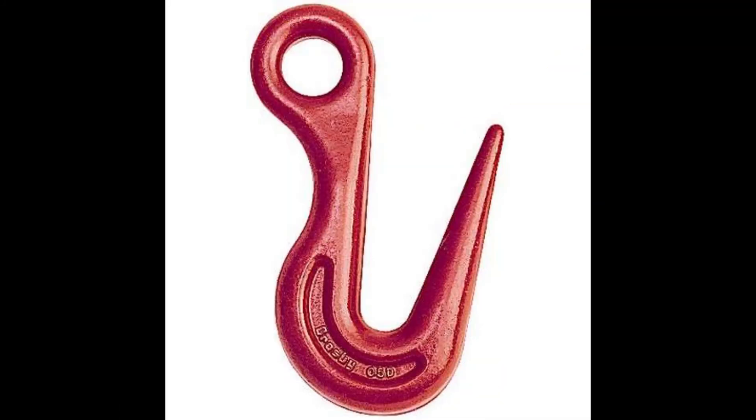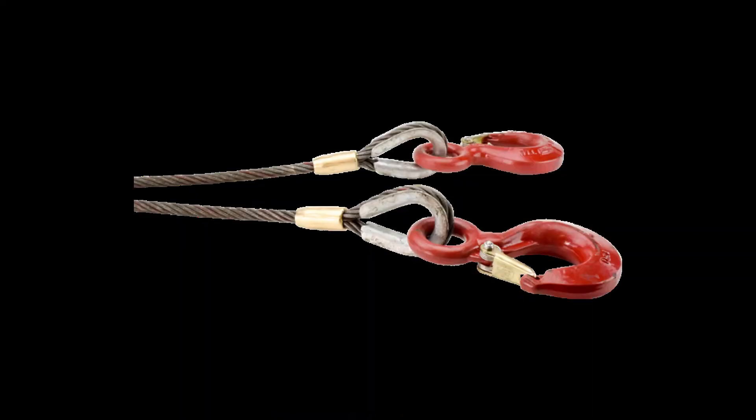Shake-out hooks may be used for shaking out individual beams only. All other loads handled with spreaders need to be rigged with bell hooks equipped with latches.